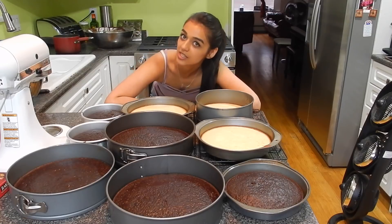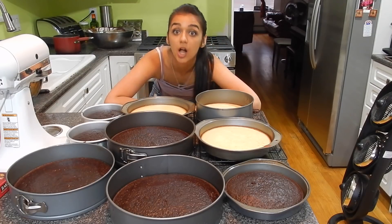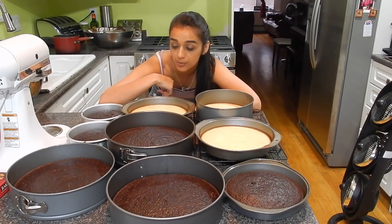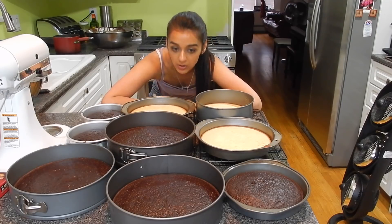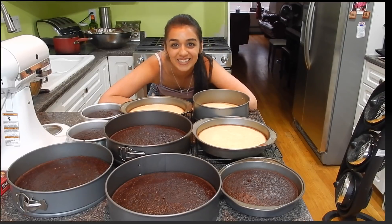Okay guys, we are done with the baking! That actually didn't take quite as long as I thought — it's like 8:30 or 9. I'm just going to flip all of these out of their pans, and once they're cool I'll wrap them tightly in plastic wrap so they don't dry out, and we'll come back to them tomorrow. See you then!